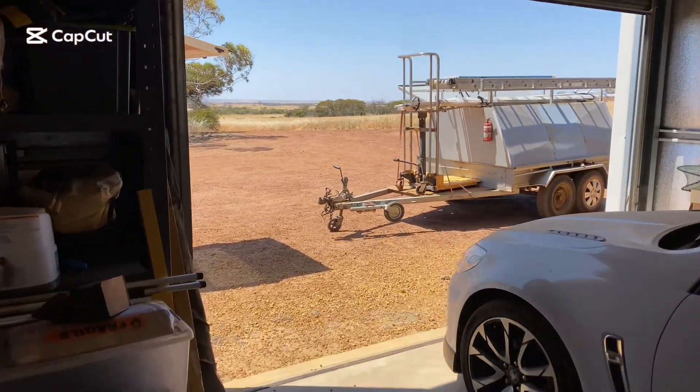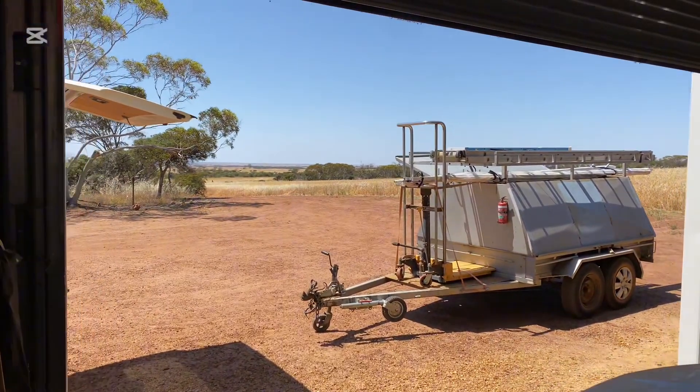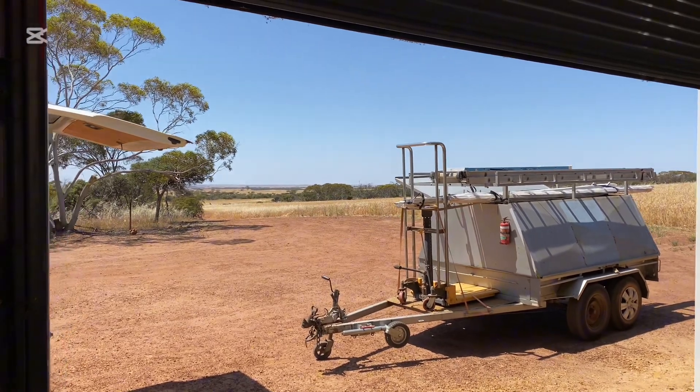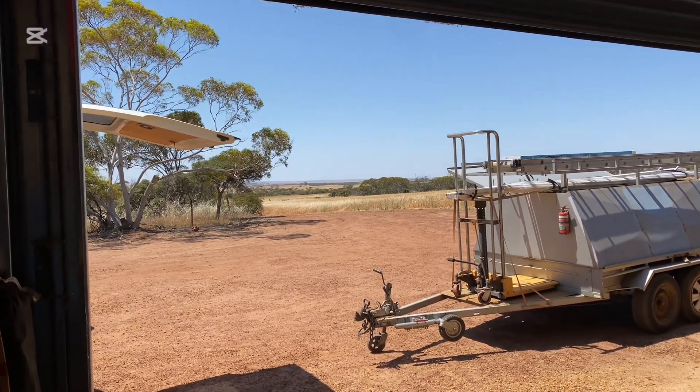G'day viewers. Today's job I'm out in Latham in the Wheatbelt, Western Australia. Spring, lots of flowers, lots of hay fever.